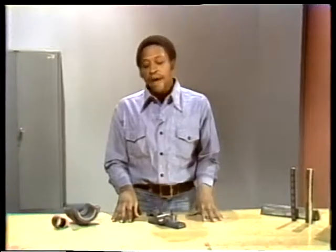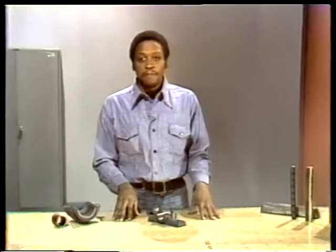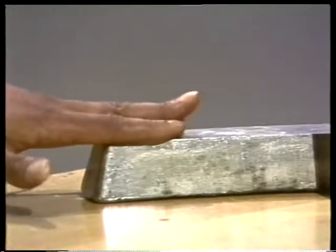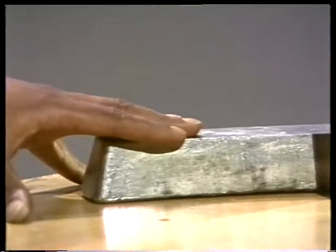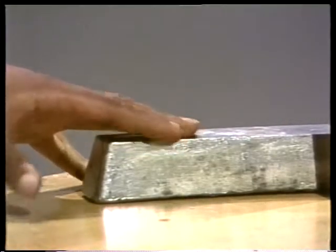There are several metals and non-metals used to make bearings. They include babbitt, bronze, brass, rubber, plastic, and wood. Let's start with babbitt. Babbitt is probably used more often to make bearings than any other material. It's an alloy or mixture of the elements tin, antimony, and copper. The proportion of each element put into the alloy depends on how the bearing's going to be used.